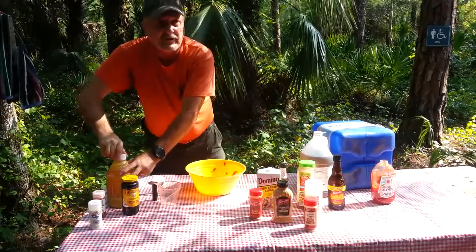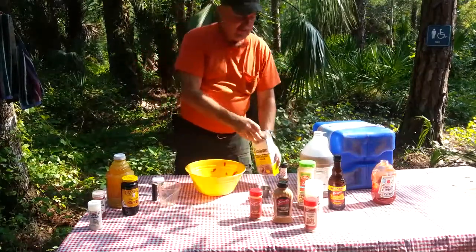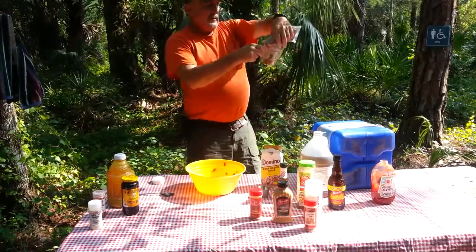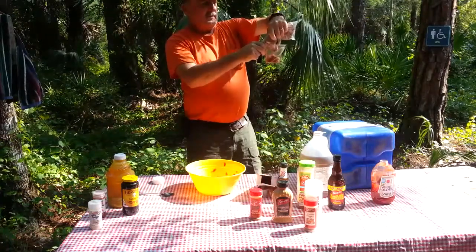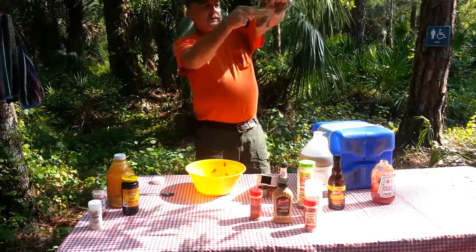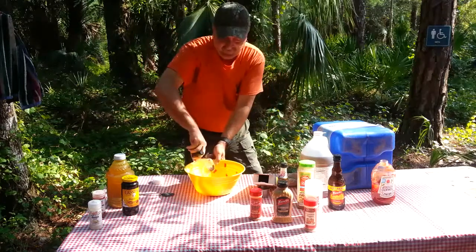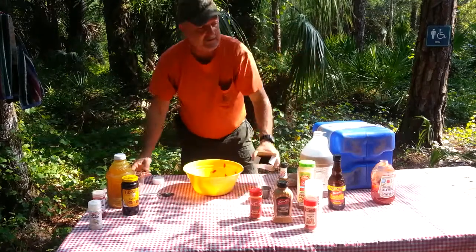Next we're going to need some brown sugar, about a quarter cup of it. Get this going — there we go. Put that in there like that and go ahead and clean it out.